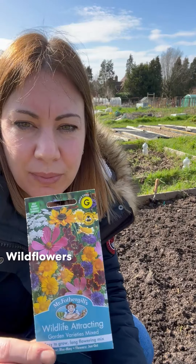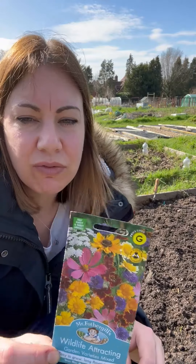Last thing I'm going to sow is some wildflower seeds. I'm going to take these home and sow them in my garden. So easy — just make sure that your ground is weed free, water the area, sprinkle the seeds down, and just give it a light rake over. Couldn't be easier and you'll get a really amazing display of flowers later on in the year.